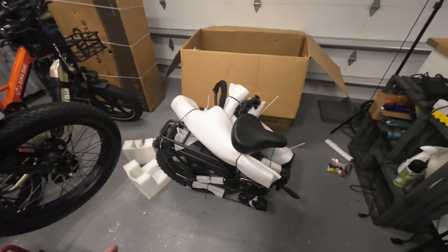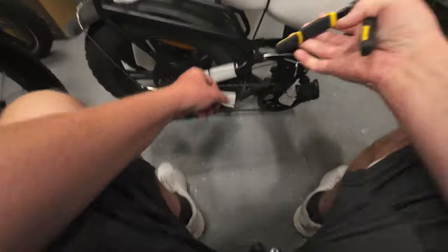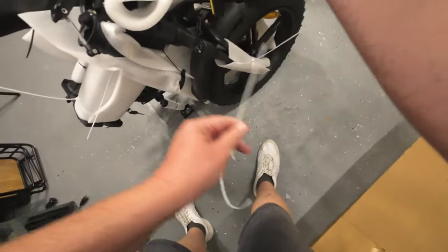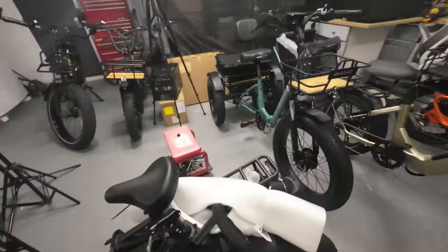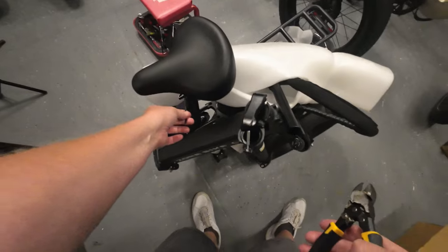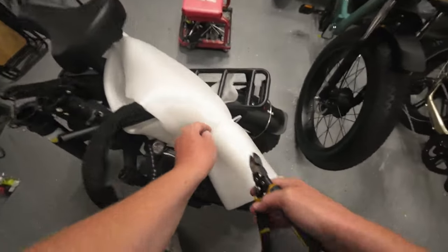Let's get down to the meat and potatoes here, because this is the exciting part — this is like Christmas morning. Even the pedals are installed. We almost lost it — it doesn't like to stand too well. One thing to remember when you're snipping and clipping in your excitement over a brand new bike: be careful what you're clipping, because often they'll use black zip ties and sometimes your cables and wiring are also black, and you don't want to cut the wrong thing.